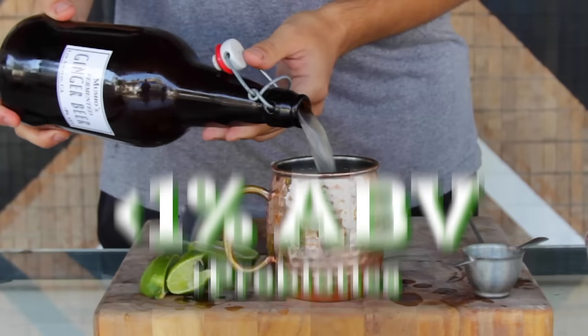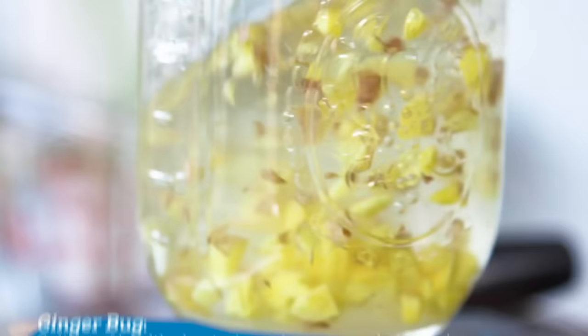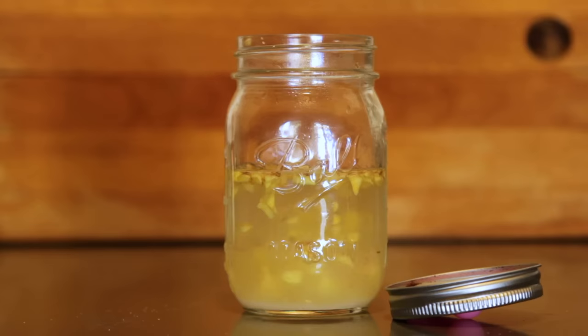The first step of making ginger beer is to make what is called a ginger bug. It might sound gross, but you can think of it as the equivalent to a sourdough starter for making bread. We use it to build up the yeast and bacteria colony so that we're able to ferment the gingery liquid into ginger beer.